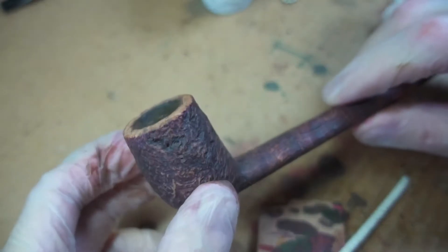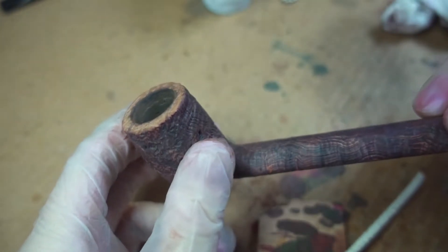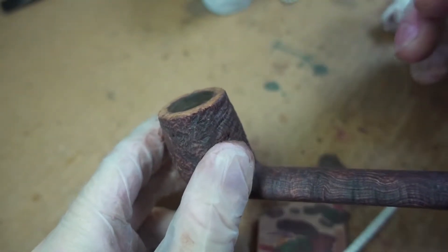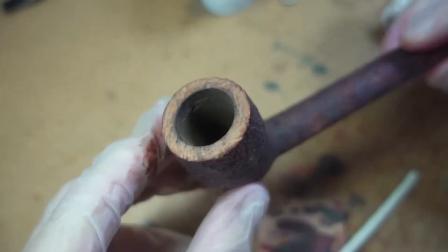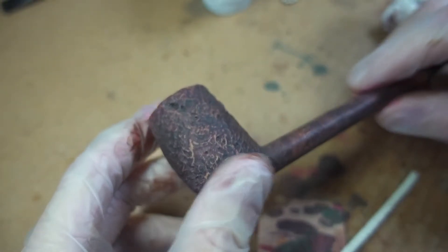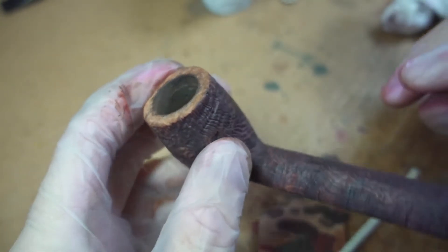The finish of a shell like this is a deep reddish-brown undercoat, then a top layer of black, and then the black is partially removed, exposing highlights of what's underneath at the high spots. After the mid-70s or so, Dunhill basically started spray-painting them black and called it good, but the original shell finish — the two-tone one — is highly prized, and there's nothing else quite like it.